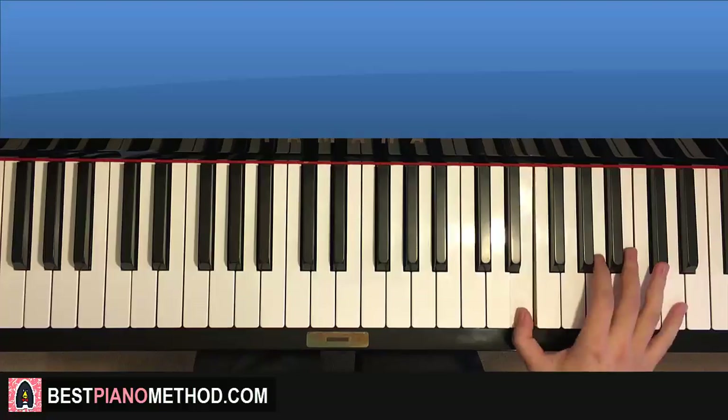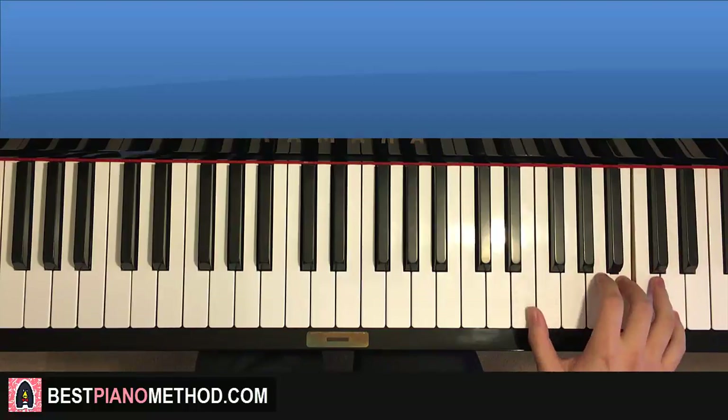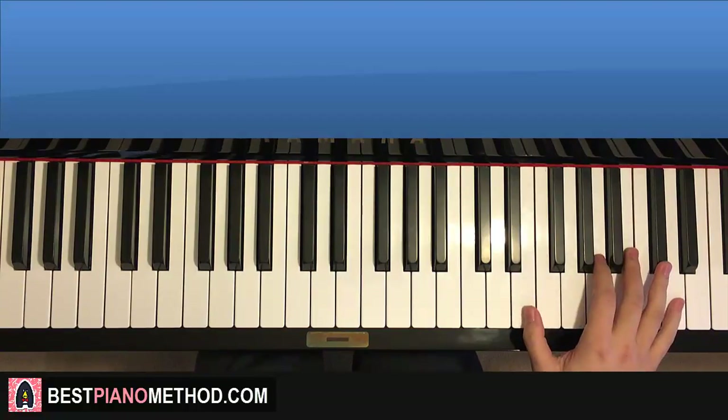One more time: it goes three E's, C sharp, A, three E's, C sharp, A — and then three E's, D, B, three E's, D, B. Pretty simple. Now let's play it a bit faster.